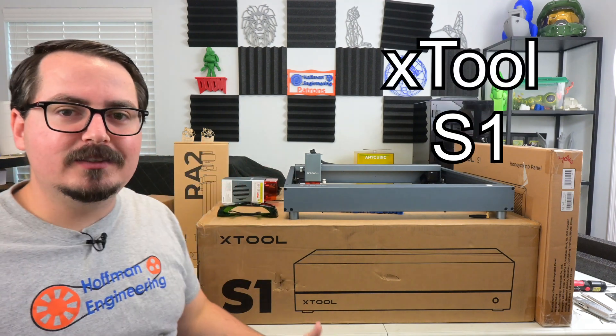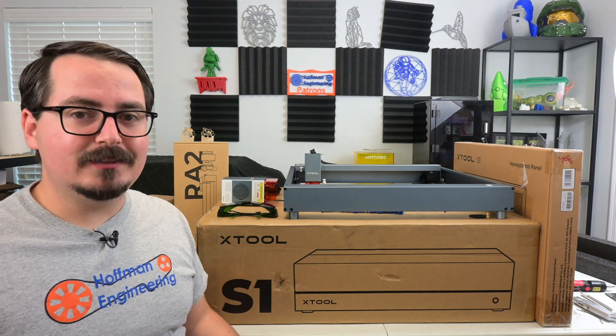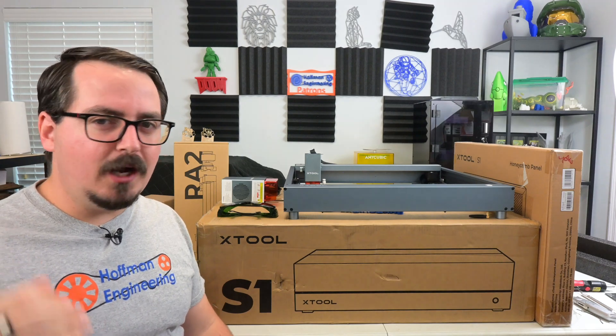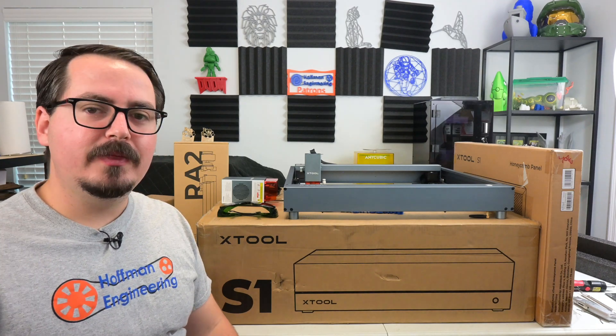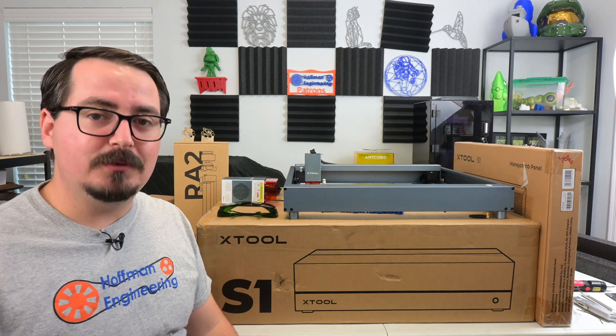Before I unbox it and give it my full review, I wanted to have a conversation with all of you. When you think about your existing laser engraver, what do you think about before you go, maybe I should upgrade to a newer laser engraver? I have my own list, which I'm going to go over here, but I would love to hear what you think about that in the comments below.